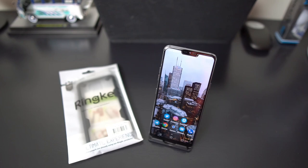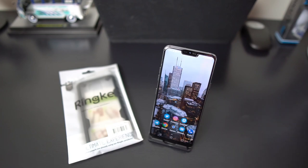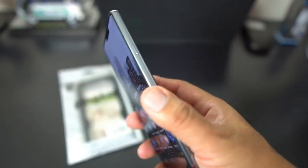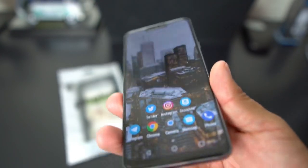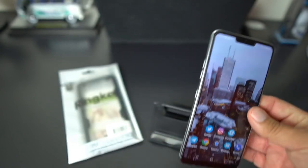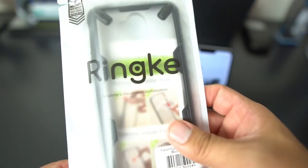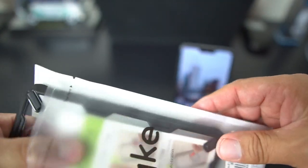What's up party people, Android Stud here. Today I have the LG G7 ThinQ and a new case from Rinky — the Fusion case — that I wanted to check out. As you know, this is a very sexy, compact, nice design, but it has that glass back, so you don't want to drop it and definitely don't want to bust up that screen. So you want to get a good case.